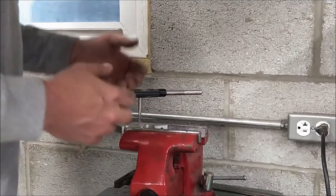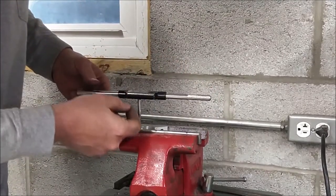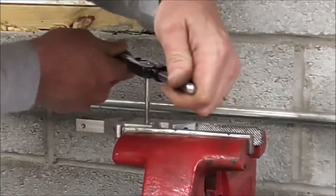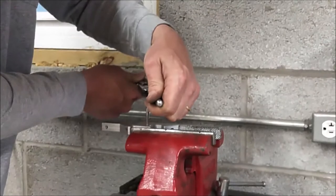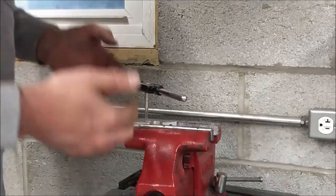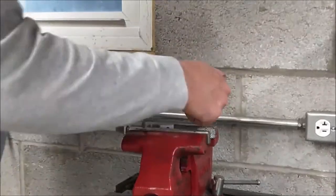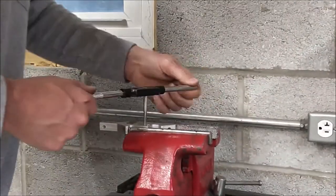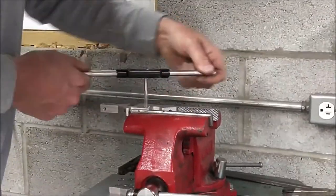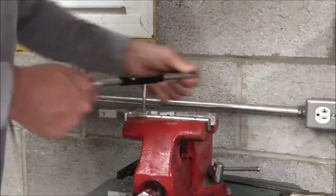As I start cutting through, the chips are going to want to clog up in those threads. What you do is cut maybe a quarter or half turn at a time and then back it off. You'll see the flutes in this tap — they're meant for extracting the chip out. So I feed down a little bit, back off, and that breaks the chip. You want to make sure the chips break — you don't want the tap to break, you want the chips to break.